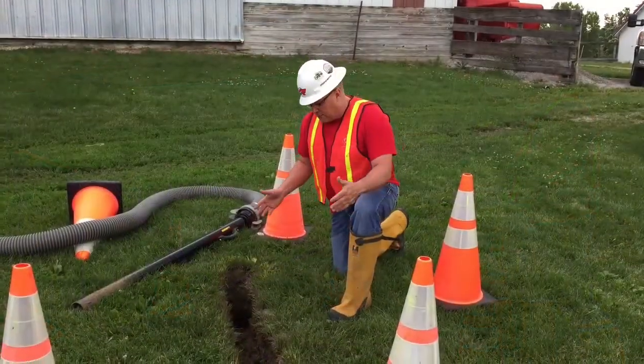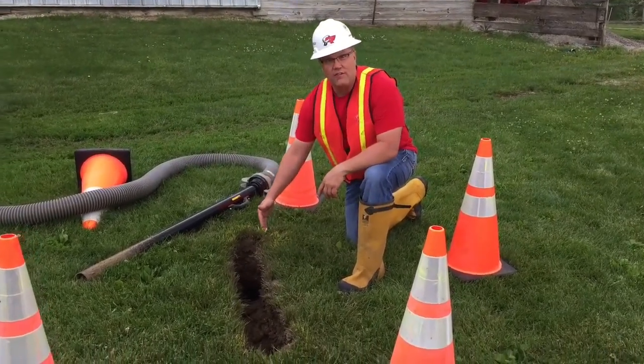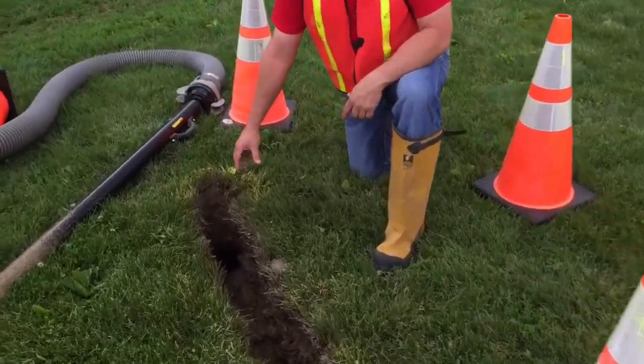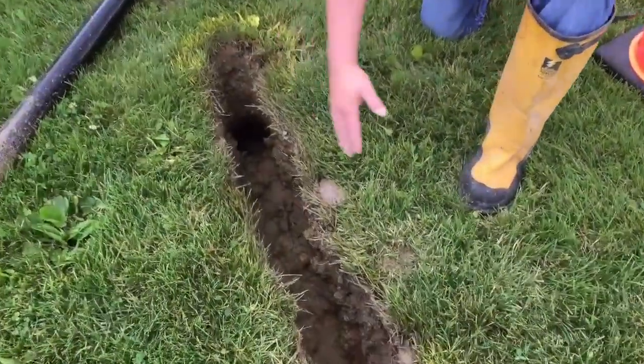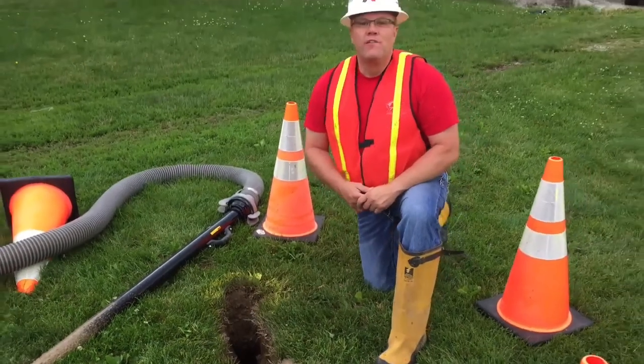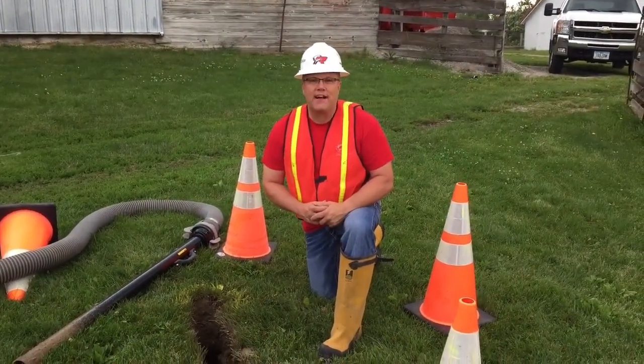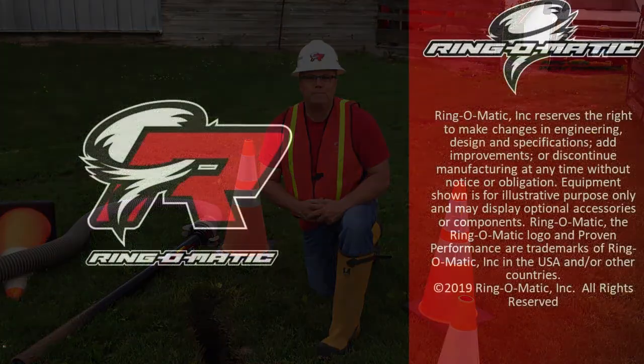As you can see, that's a pretty quick and easy method to connect two holes. In the instance of a utility repair or needing to access something below ground, you have a nice easy cut with minimal restoration when the job is done. For more information on techniques like this and Ring-O-Matic products, go to ring-o-matic.com.